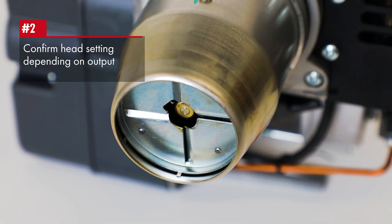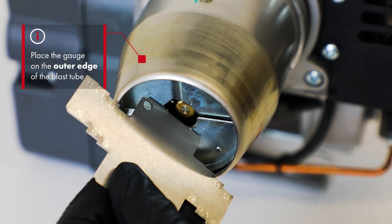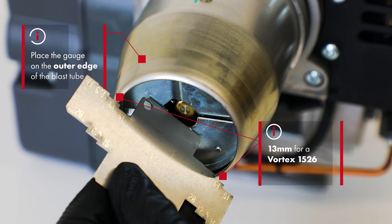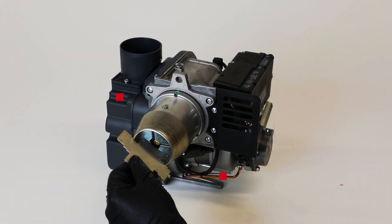Now we will confirm the head setting depending on the required burner output. Place the gauge resting on the outer edge of the blast tube, corresponding to the parameters from the manufacturer's instructions. In this case, we are setting the head at 13mm for a Vortex 1526 to give 21kW or 70,000 BTUs.